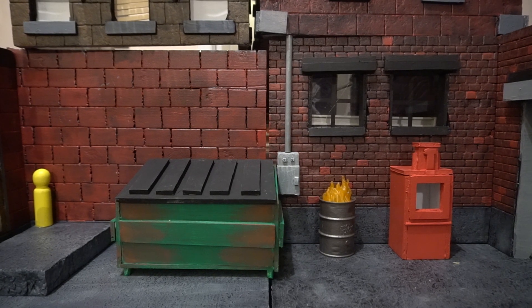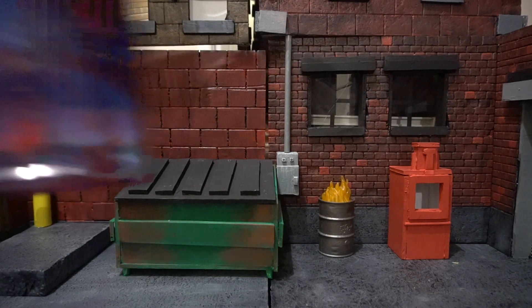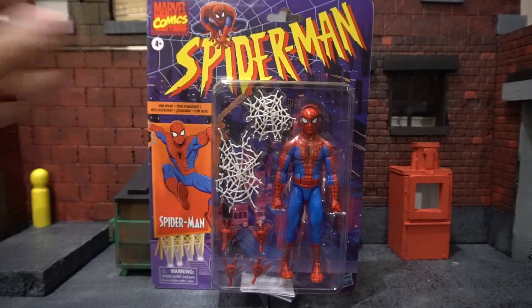Hey everyone, this is Herrick bringing you another episode of Action Figured This Out, and today we will be taking a look at the new Marvel Legends Walmart exclusive retro carded, cel-shaded Spider-Man.